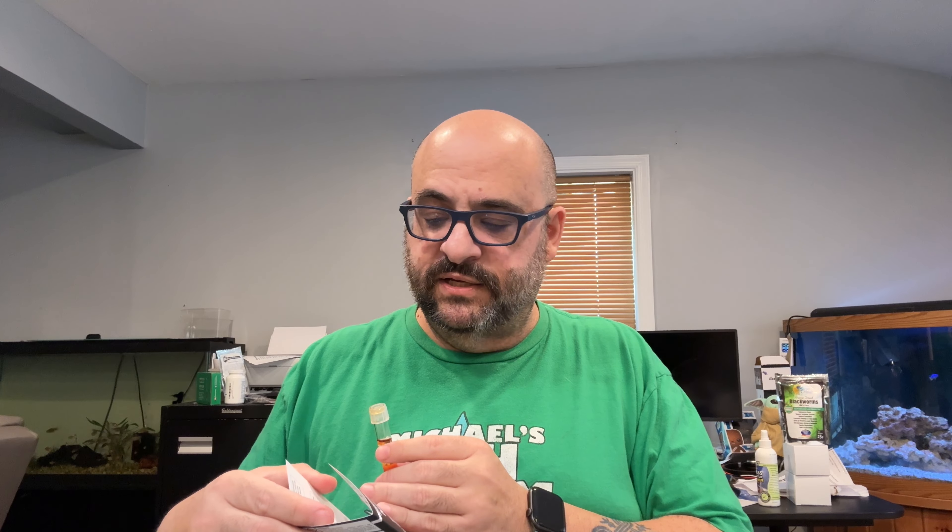All right, let's do the pH again — only three drops this time. One, two, three. But folks, the bottle is dripping out the side — there's a hole in it. I can't get the right amount, which means this test is going to be invalid no matter what. I need to call the company and see what's going on because this is definitely not right.